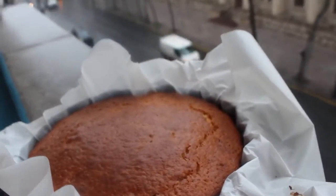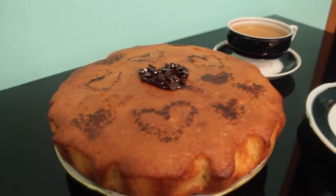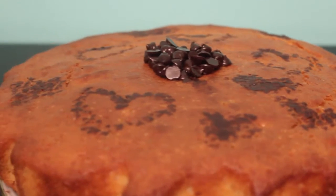A few moments later — here it is, now it's ready. Look at this! Super easy. It took me about less than an hour to make it, and you can just enjoy it. Super easy to make, super delicious.